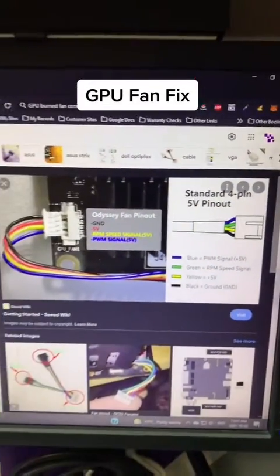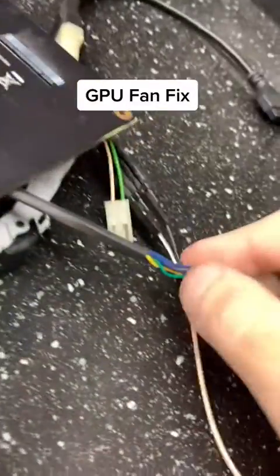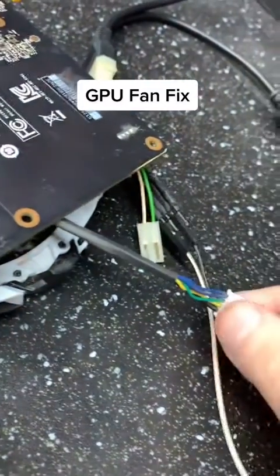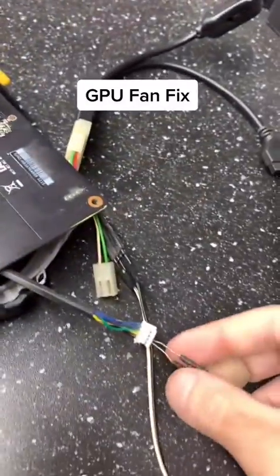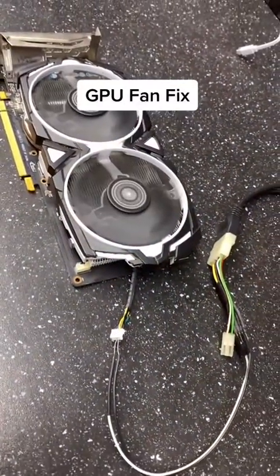If it is 12 volt, you can pull up the six-pin connector diagram and you'll see these three are 12 volt and these three are ground. All you'll have to do is cut the wires off and solder the yellow wire to one of the 12 volt pins, and the black ground to one of the ground pins. I've hooked this up with a bench power supply, and as you can see when I flip it on, the fans work.